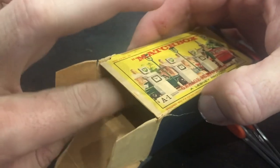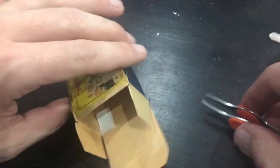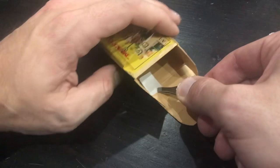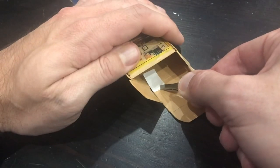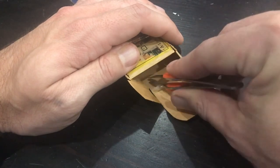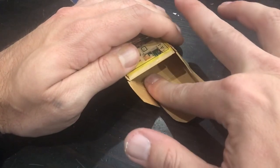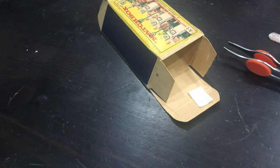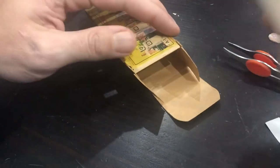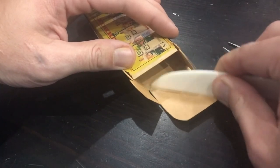I'll just barely get it started and get it stuck, and then I can slowly - sometimes with my fingers, sometimes with a set of tweezers - peel that backing paper away and make sure that as I peel it, that tissue lays flat and stays flat, so that I get a nice seamless repair over the joint or over the tear that I'm trying to fix. It's not difficult, but it does take a little finesse and a little getting used to to really learn how to work well with this stuff.